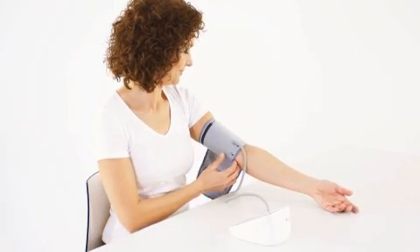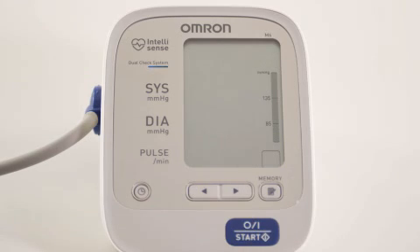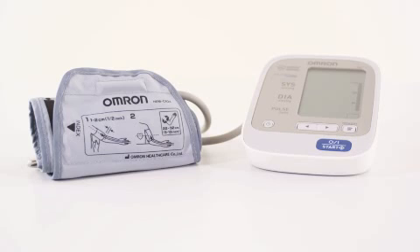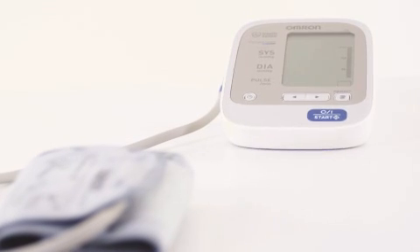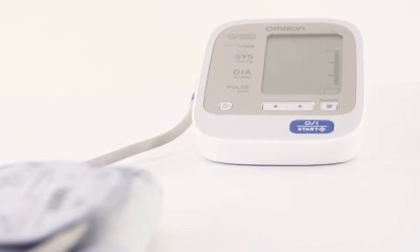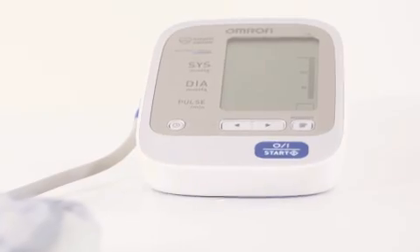Take the cuff off and press the on-off button to turn the monitor off. The measurement is automatically saved. The M6 blood pressure monitor has a memory for storing up to 90 measurements. In addition to this, it can also calculate the average value of the last three readings measured within 10 minutes for precise and accurate readings.